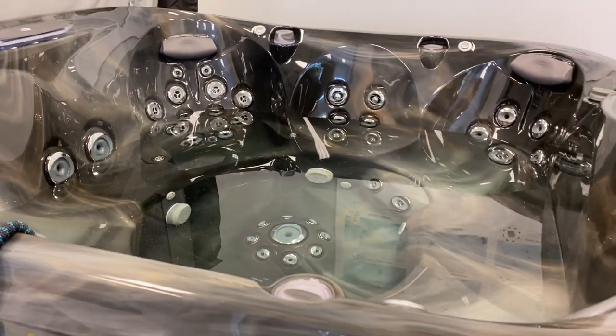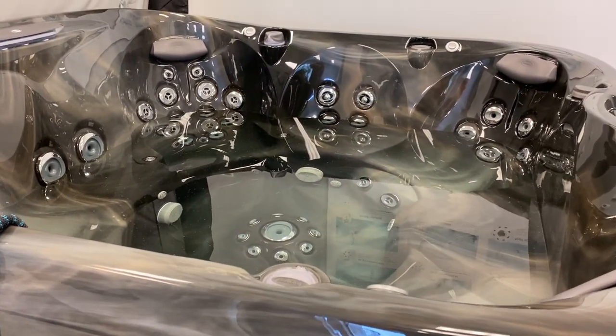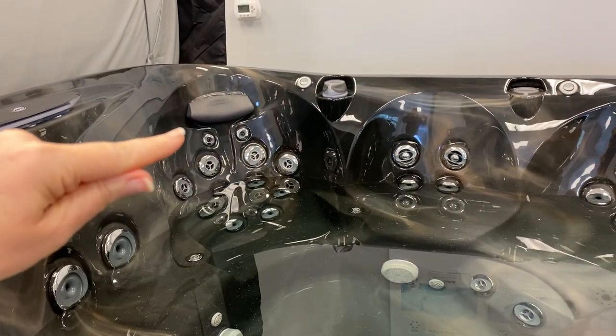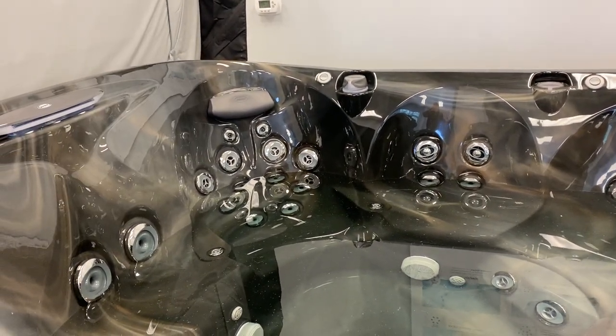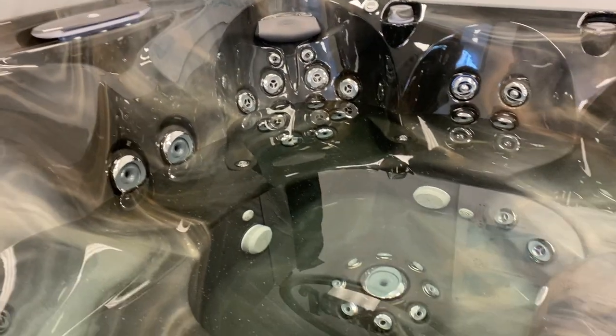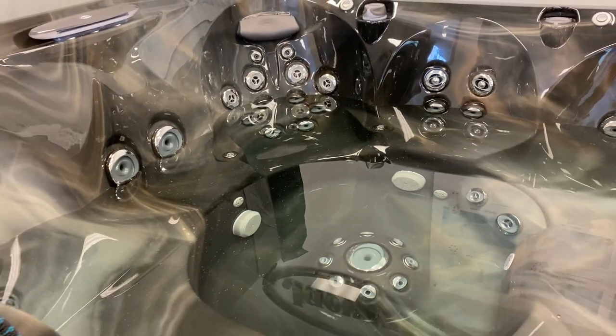We're going to finish filling our new tub through that secondary filter housing. Once it gets up, we want it to hit just about right there above those top neck jets. We'll turn the water off, put our filters back in, and then power it up for the first time.